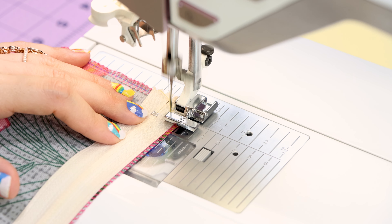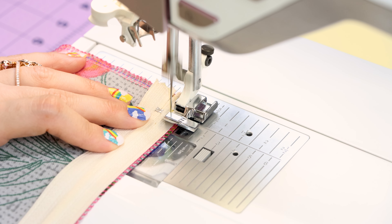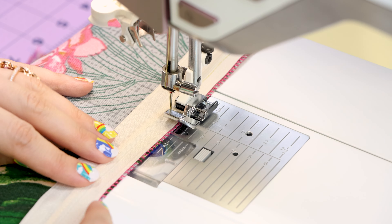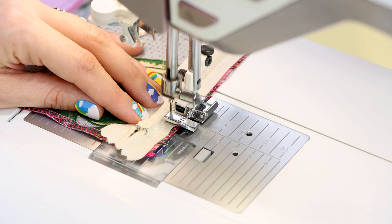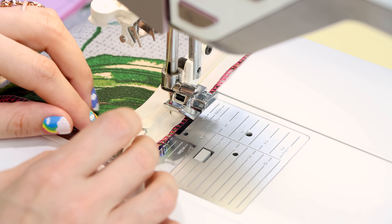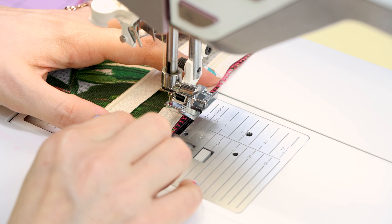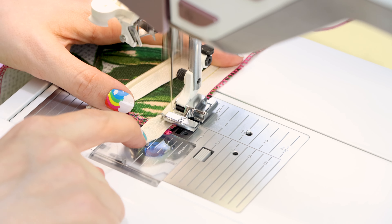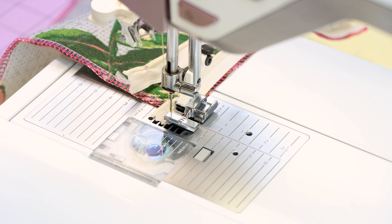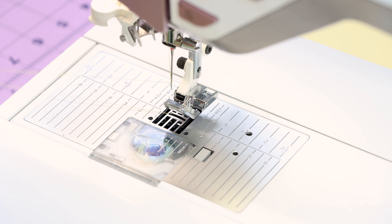I have the zipper tape lined up with the edge of the fabric. We're going to backstitch and just work all the way down the zipper. When you get towards the end and the zipper pull is in the way, lift up your foot, unzip your zipper, and then continue sewing up the zipper. Backstitch and cut.